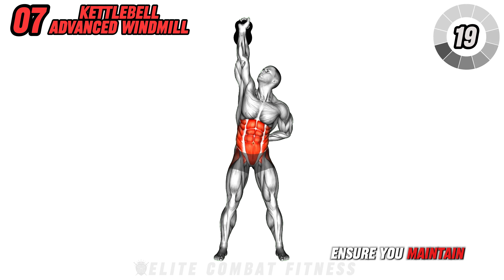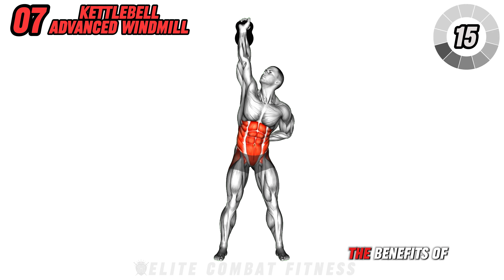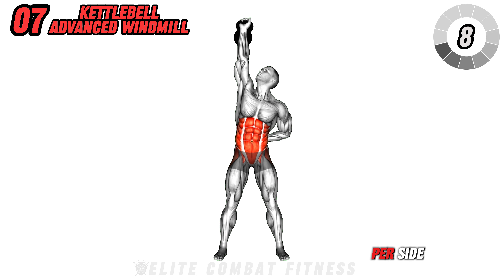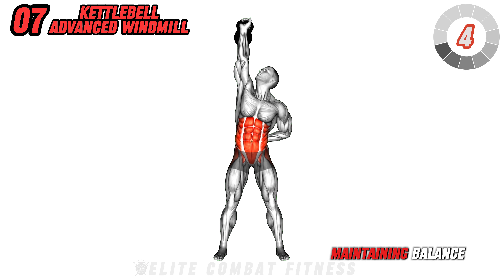Ensure you maintain a straight back and engage your core throughout the movement. The benefits of the exercise include improved core stability and shoulder strength. Perform three sets of 10 reps per side, focusing on controlled, deliberate movements and maintaining balance.